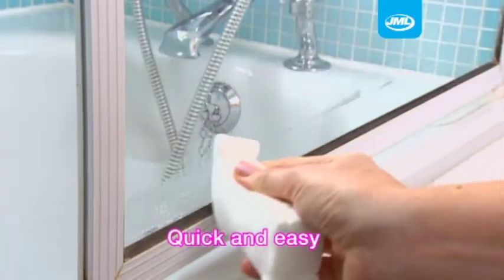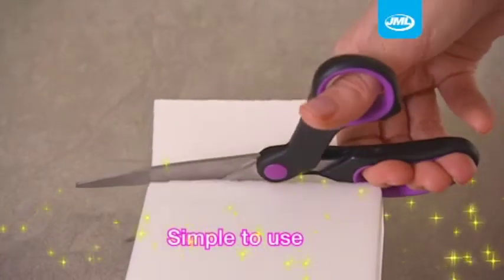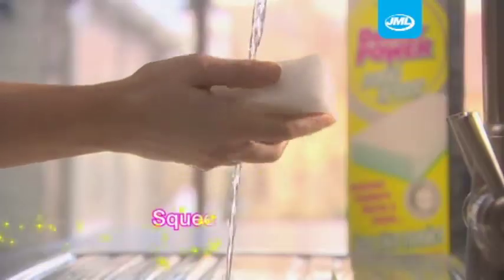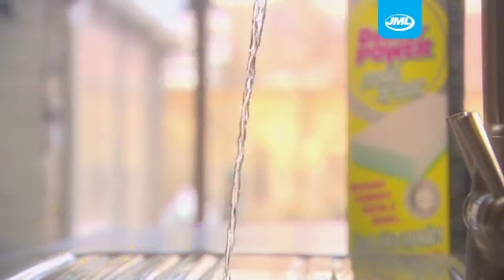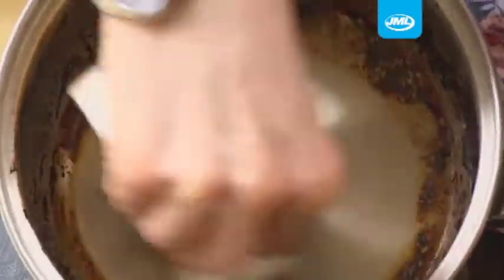It's so quick and easy, you can eliminate almost any ground-in marks on any hard surface in an instant. It's so simple to use: cut the jumbo sponge to the size you need for the task in hand, dampen the sponge, squeeze out excess water, and you're ready to go. Rub gently and even the toughest stains will disappear without trace.